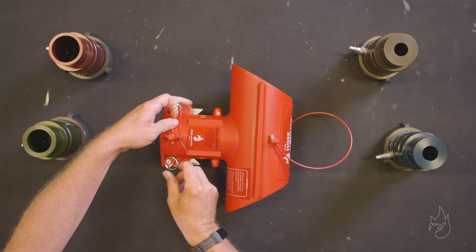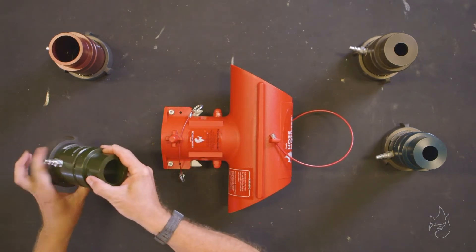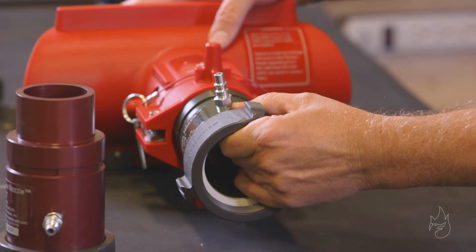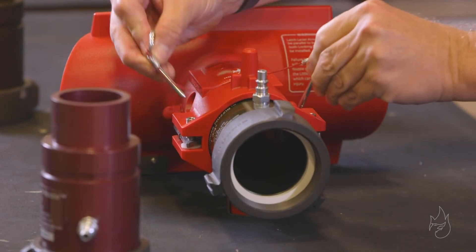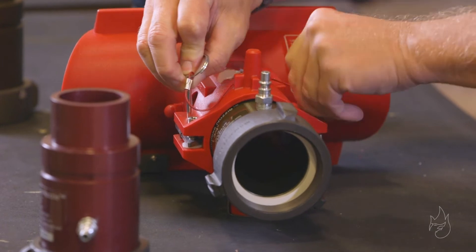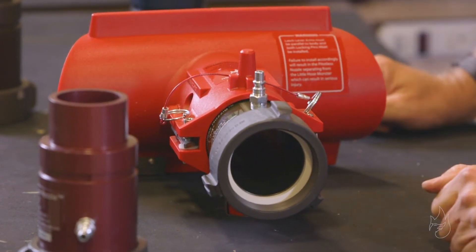We will apply the inch and three-quarter Petalist nozzle to our little Hose Monster by inserting it inside. Make sure that we lock it in place, safely securing it with our safety pins.